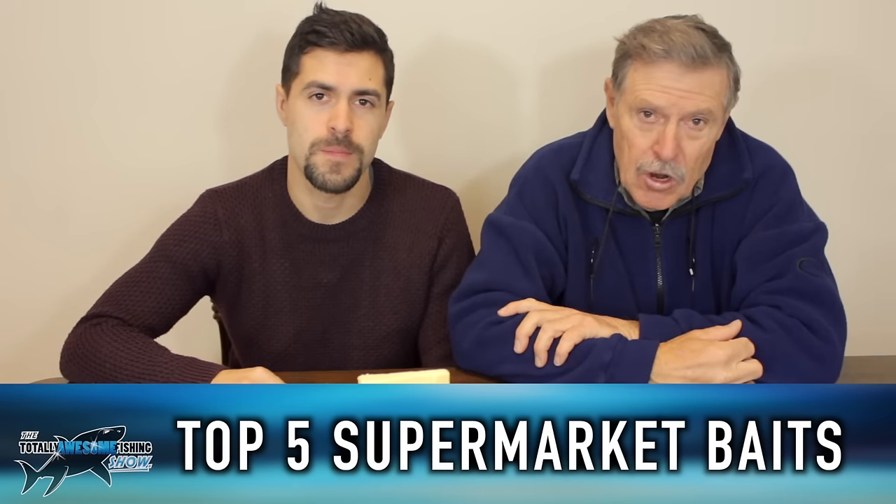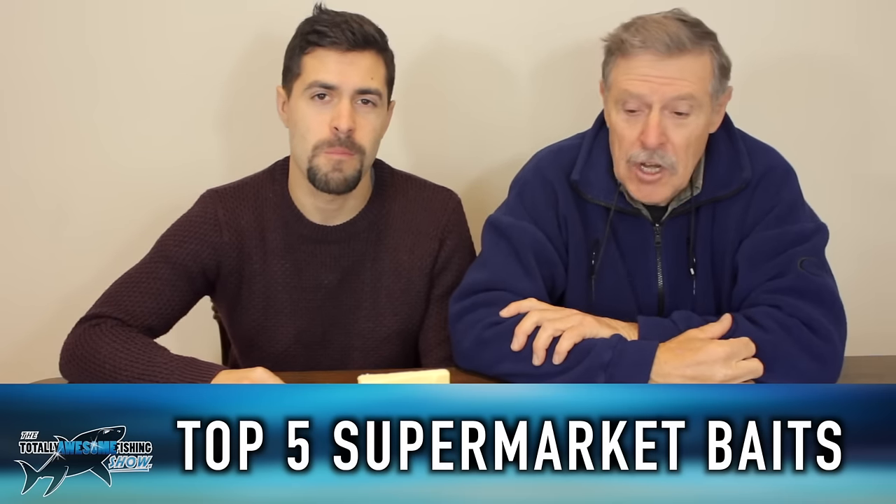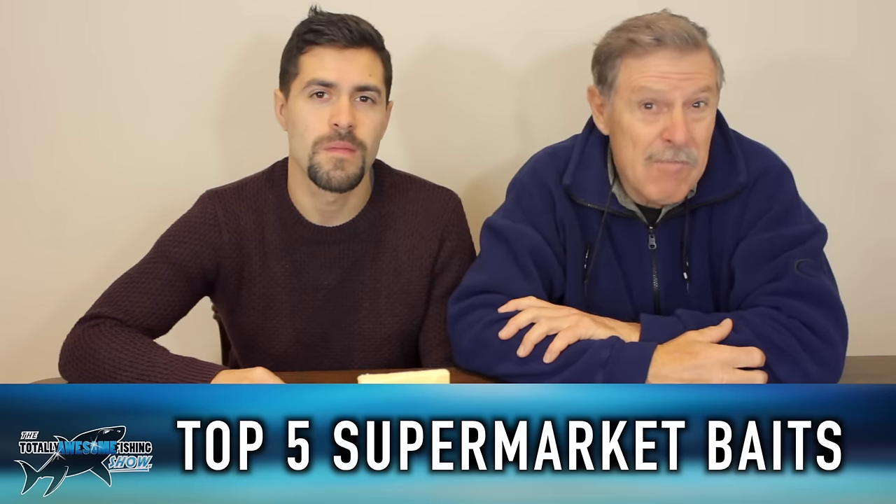Hi, welcome to the Totally Awesome Fishing Show. In this episode we're going to tell you about our top five supermarket baits.